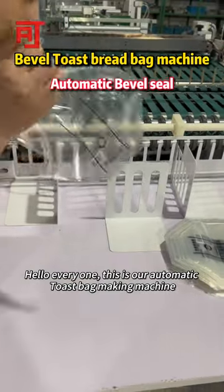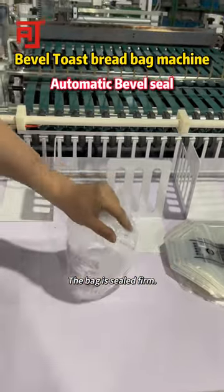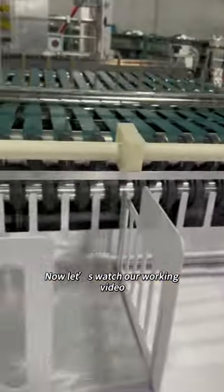Hello everyone, this is our automatic toast bag making machine. The bag is sealed firm. Now let us watch our working video.